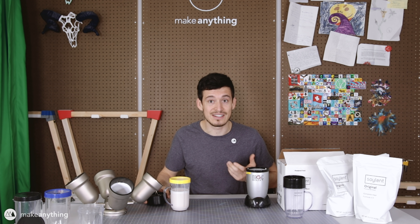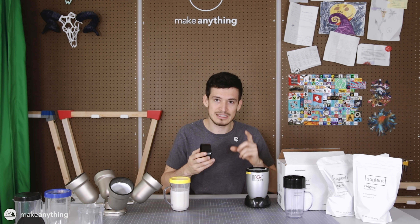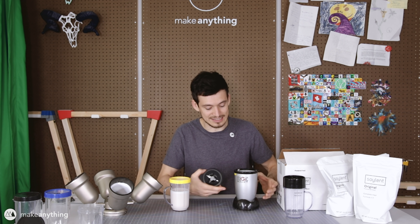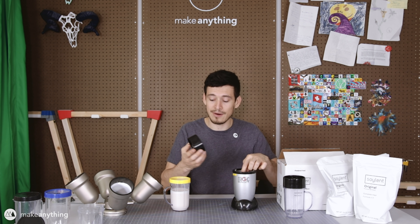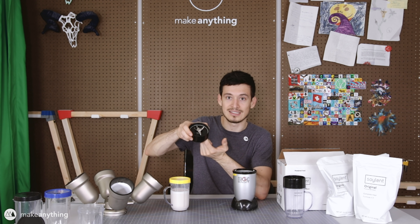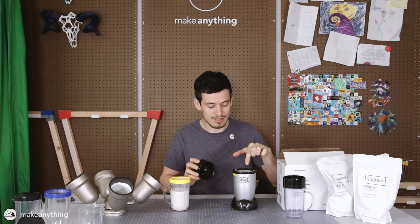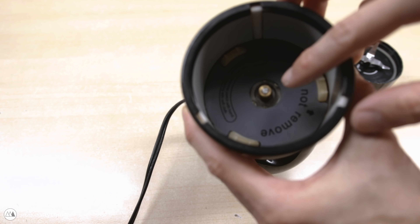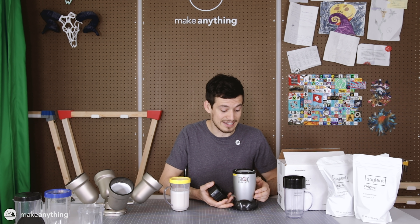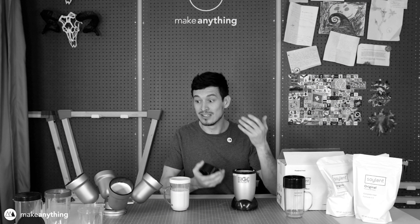So I went up into the attic and dug it up and discovered the reason it's been up there for five years: it was just missing one little part that was causing it not to work. The way this blender works is it has a powerful motor in the base that spins a part that's supposed to lock into the blade piece and cause the blade to spin. But the connector part on the base was missing — where it went, who will ever know. We've got this $70 blender that is basically non-functional because it's missing this tiny little piece you can't buy anywhere.